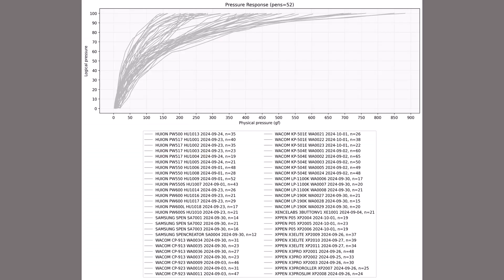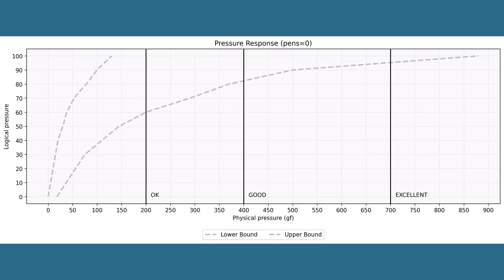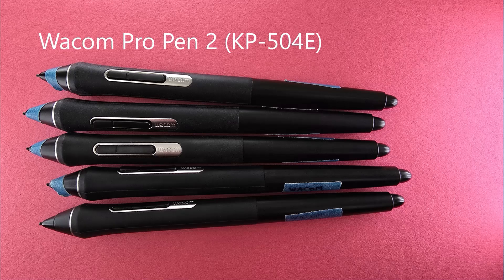With the outlier removed, when I show you any specific pen I want to compare it to the overall population. Rather than showing all 52 pens at once, I'll draw a lower bound and upper bound curve representing the pressure response envelope — all pens will fall within this envelope. I've also added vertical lines labeled okay, good, and excellent, indicating thresholds: okay is at 200 gram-force, good is at 400 gram-force, and excellent is at 700 gram-force.